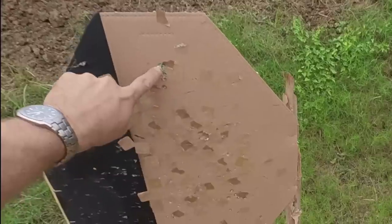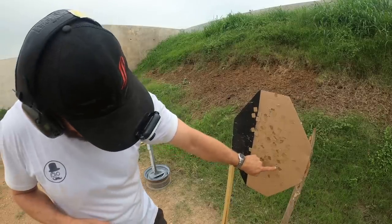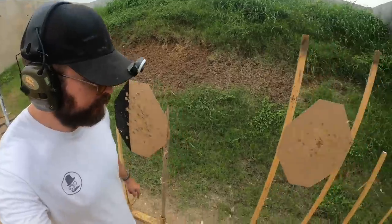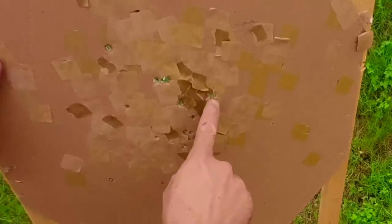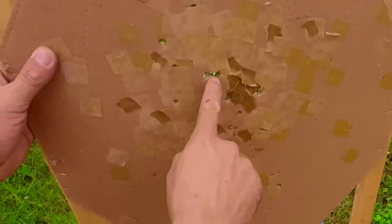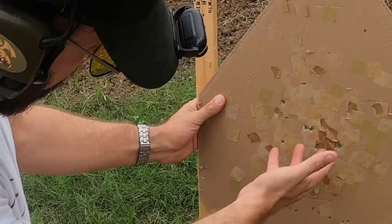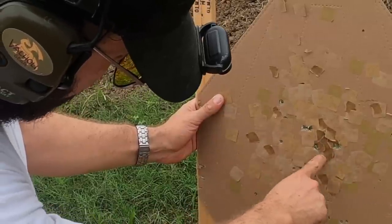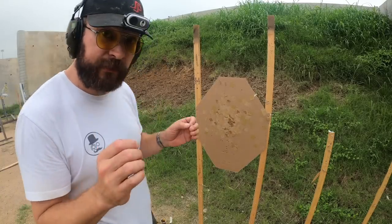Seven yard group: basically touching, all stringing vertically — not too bad. Fifteen yard group looks pretty good, holding it together. Twenty-five yard group — this target's kind of chewed up, so it's tough to see. That's one, two, three, four, and then one flyer. I saw that one on the dot as I broke it, so just ignore the flyer. That's not a bad group — about a three inch group offhand at 25 yards. The gun is super accurate.